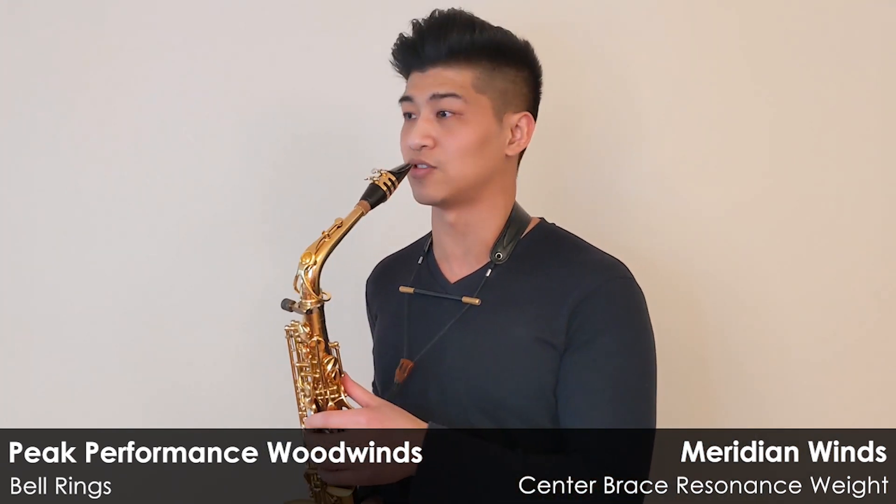Not least are Will Peak's bell rings and Meridian Wind's center brace resonating weight. I can't think of a better combo to optimize the response of the low register and correcting the pitch tendencies of those notes.